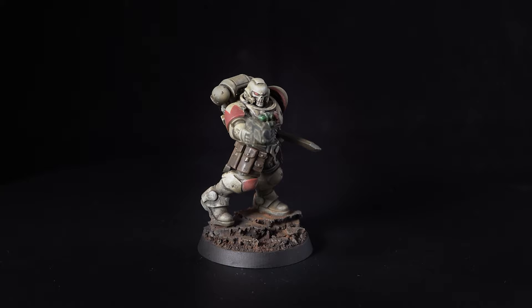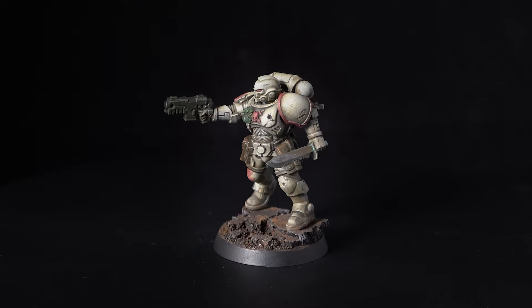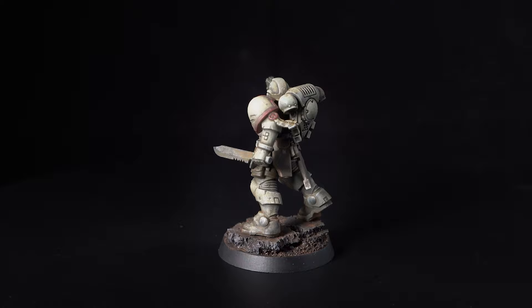And there we go — one grimdark White Scars Primaris Reaver completed. I've also added a base made using a bit of cork and some Vallejo pigments just to tie it all in together. As I mentioned earlier I was really shooting for a more extreme effect. If that's not what you want and you do want to dial it down a little, then thinning that streaking grime will give you a much cleaner and brighter white armour.